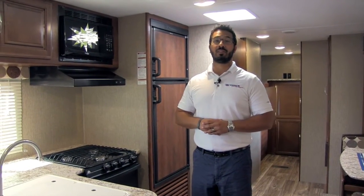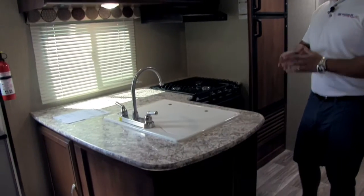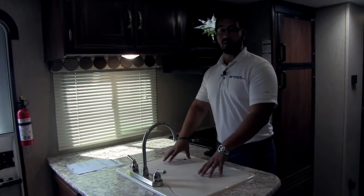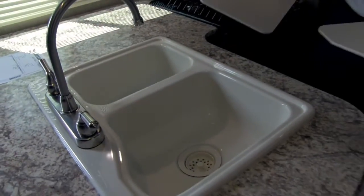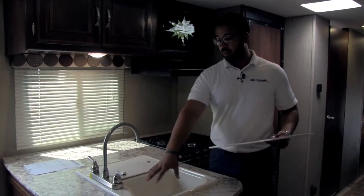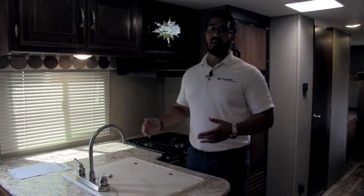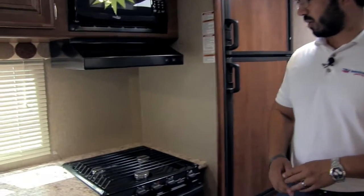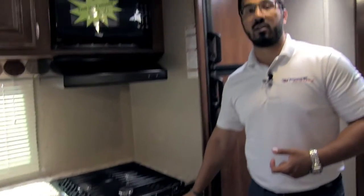Welcome to the inside of the 2017 Keystone Passport 2920BH. This particular model is in the Rattan interior. One of the things I love about the kitchen in Passports is the countertop space — you have a ton of prep space here, which is phenomenal. They also give you the sink top covers, which are cutting-board quality, so you can use them as cutting boards and then flip them back over. There's also the double bowl sink — large bowl on the left, smaller on the right — along with a high-rise faucet that makes it nice and easy to do dishes. Right over here is the Atwood three-burner cooktop with high output and great flame control, and open it up and there's the oven if you want to do any baking.